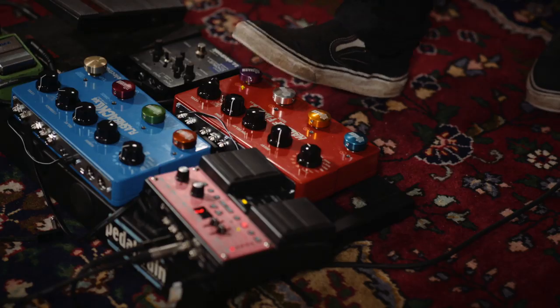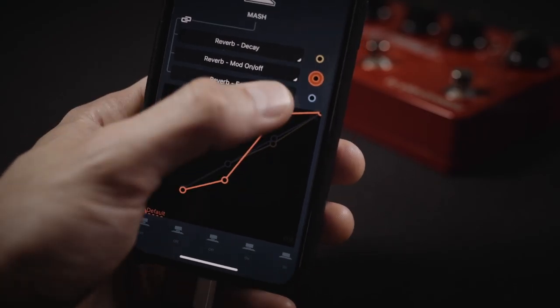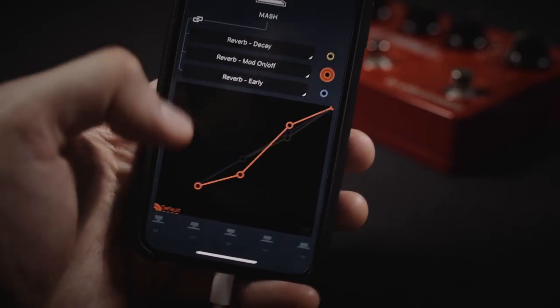MASH senses how hard you're pressing down on the switch, controlling the chosen parameters without having to use your hands. And using the TonePrint app, you can assign MASH to control almost any parameter in the pedal.